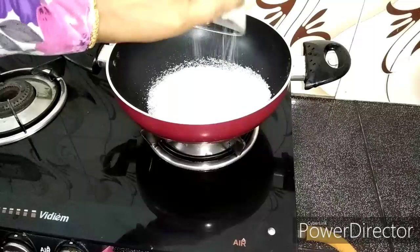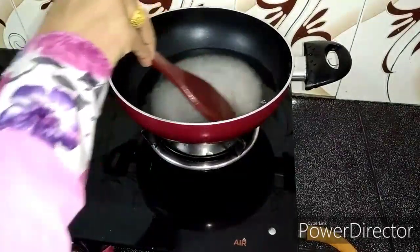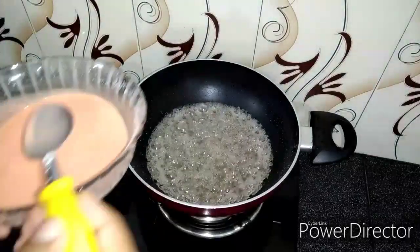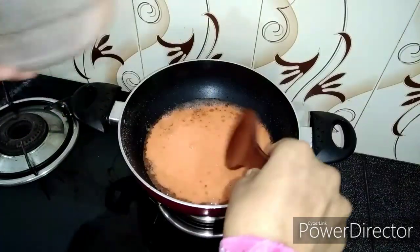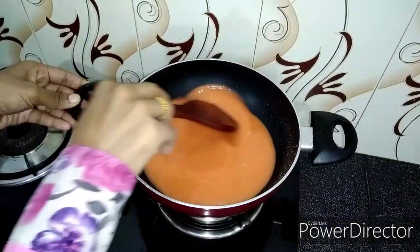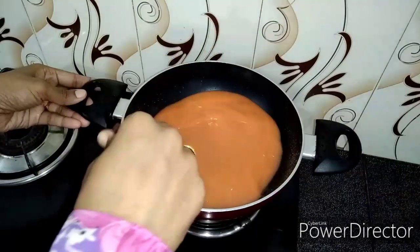1 cup of sugar — I am going to make the sugar and mix it with corn flour. Stir it well.